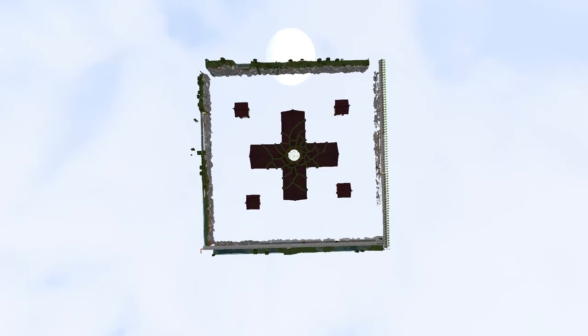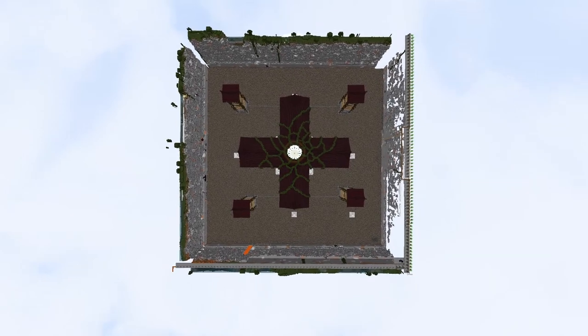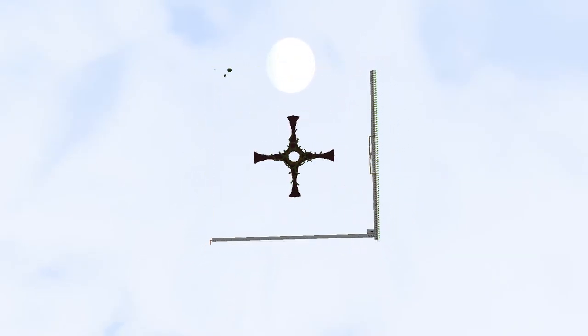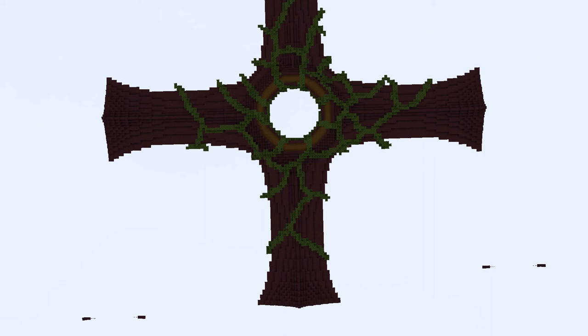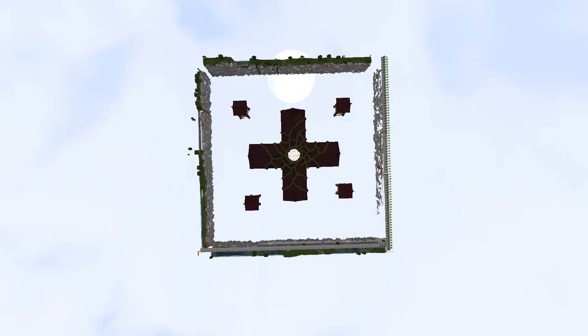This is so trippy! I came all the way up here to take a screenshot, but my render distance is capping out at the Y value or something. And you get to see our Ruby Center layer by layer. This is so cool!